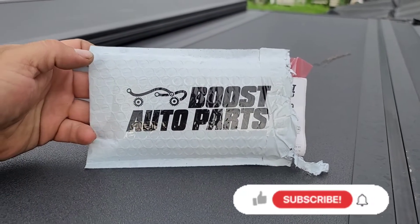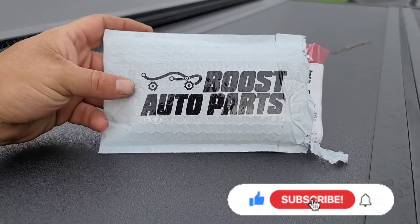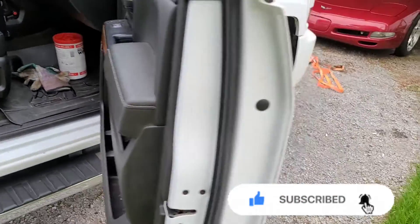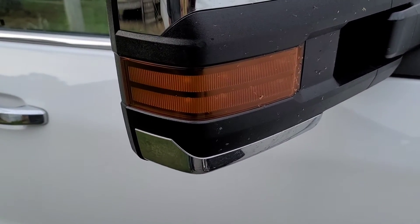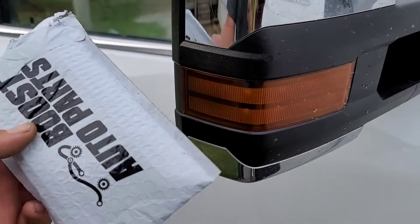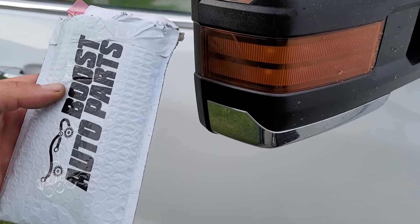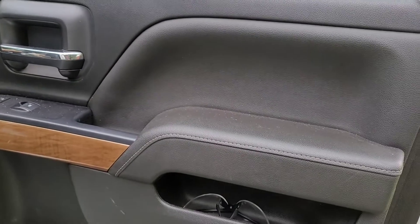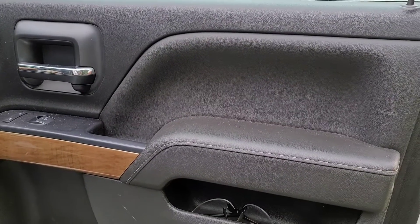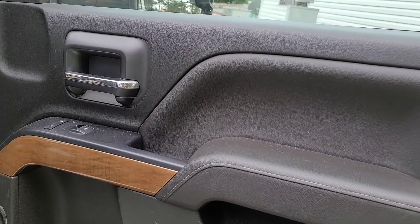I've been looking at getting this ever since I bought this truck — 2018 Chevrolet Silverado 2500HD. If you have one of these trucks, you know the turn signals on the mirrors come on and run as parking lights, but they don't flash with your turn signals. That's where this comes in. It's about 60 bucks plus shipping and handling. I'll leave a link in the description.